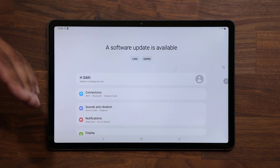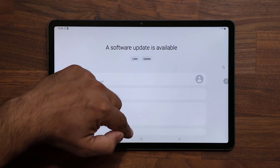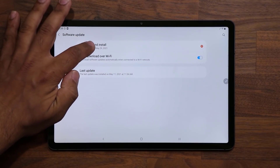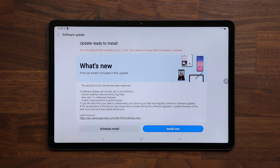Some people got this update a little bit before, some people are getting it right now, and some people will get it in the next couple of days. If I go all the way down and tap on software update, then tap on download and install — the big thing with this update is we now have the latest security patch.